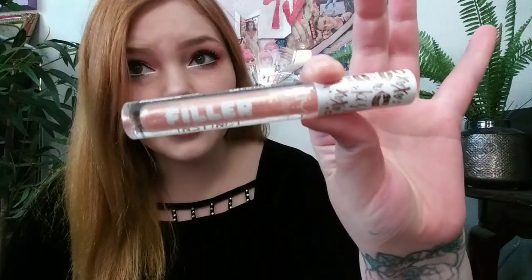So this is the eye makeup — I put on white liner, black liner, and mascara. Then I'm using this Filler Instinct by NYX in the color Brunch Drunk — it's just a gloss. My hair keeps getting stuck in it which isn't cute, but that is about it for this look. I'll pull it up close so you guys can see. I hope you guys enjoyed the video — please like, subscribe, and comment. Bye guys!